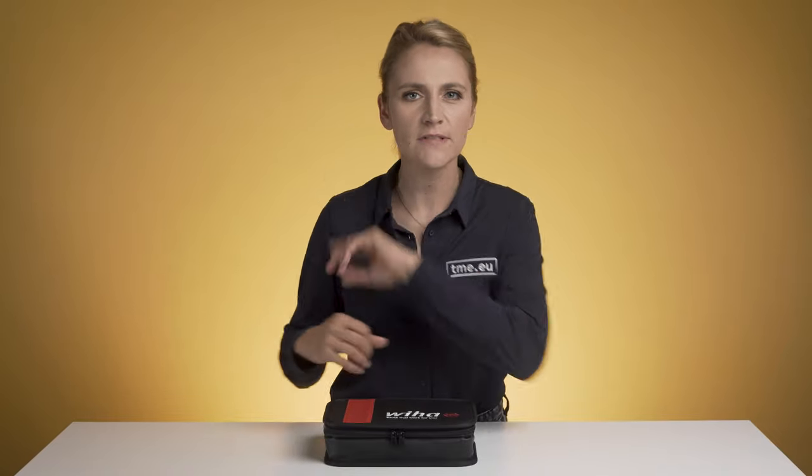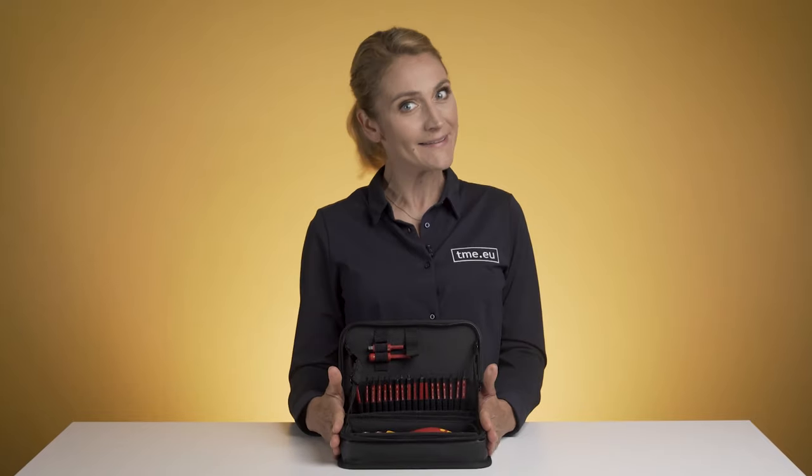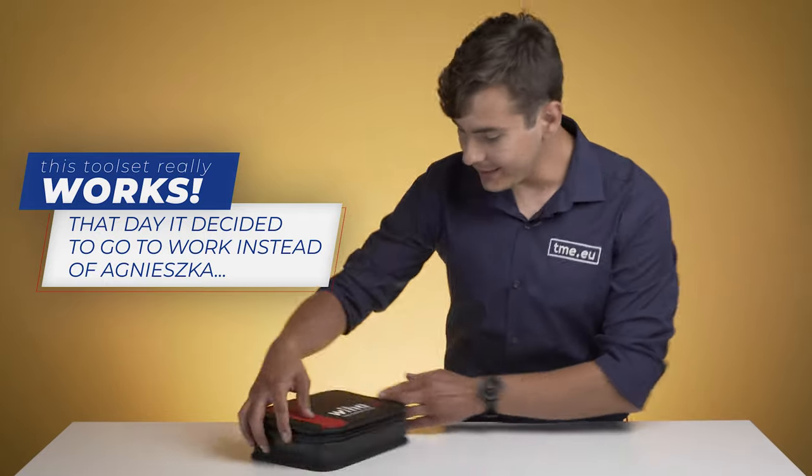Do you know why professionals like tools from Vihar so much? Well, possibly because these are the tools that work for you. So let me just open this gorgeous 31-piece set tool and see what happens. Vihar! Nice!